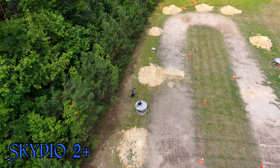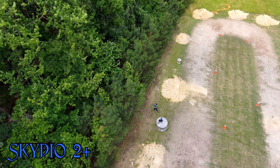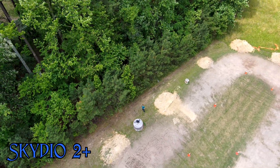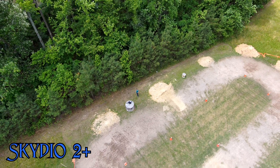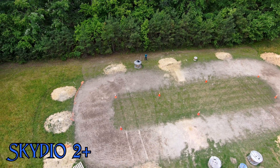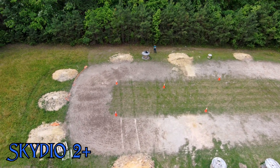But as you can see, the Skydio 2 Plus does a really good job. The footage is smooth as butter, and I can't ask for much more. I'm very impressed with it.